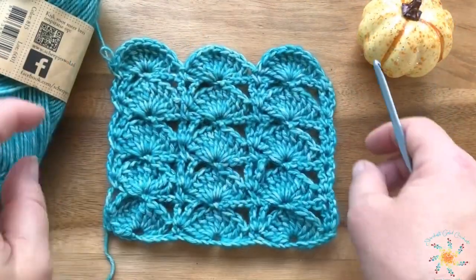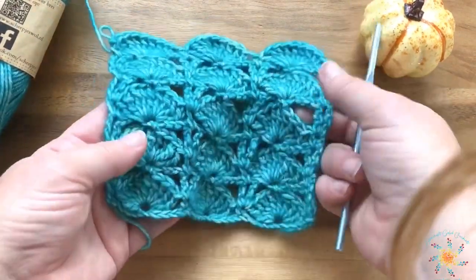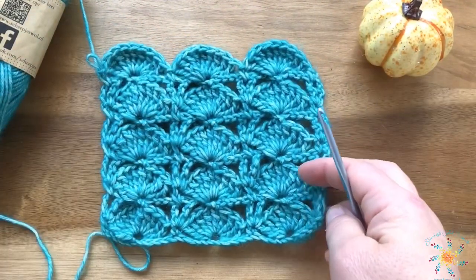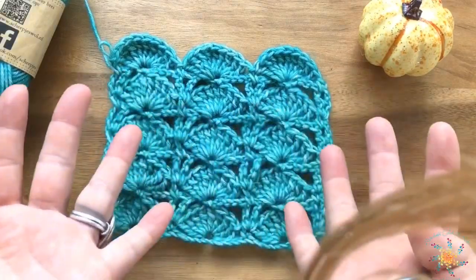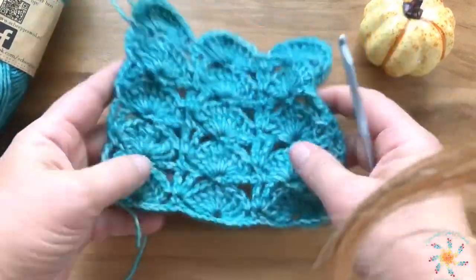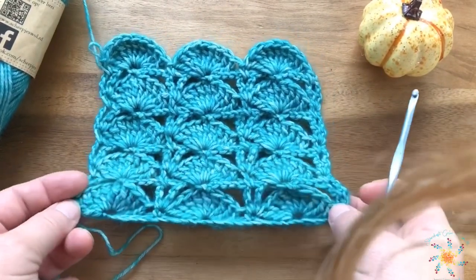Hey guys, Tasha here from Stardust Goal Crochet. This week's Stitch Explorer tutorial is called the peacock stitch. This stitch is really beautiful — it has a lot of fans coming out, kind of looks like a peacock tail, and it's a simple pattern with only two stitches, so it's great for a beginner to learn.